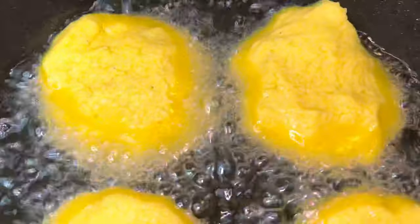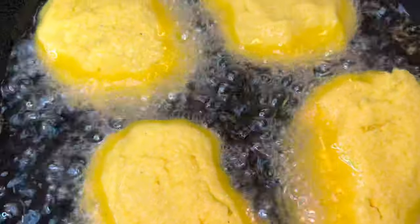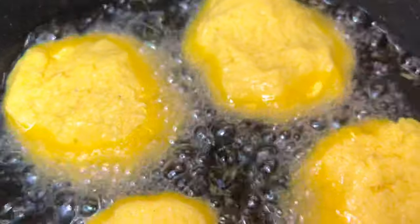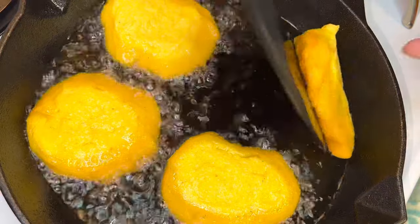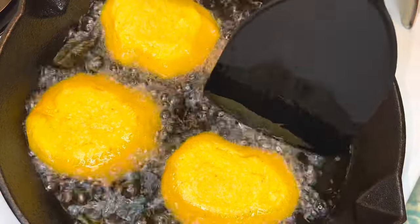This recipe is so simple, just about anybody can do it, and it is so good. After about three and a half minutes, go ahead and flip your cornbread — unless you like yours crunchy, in which case leave them on that first side a little longer.